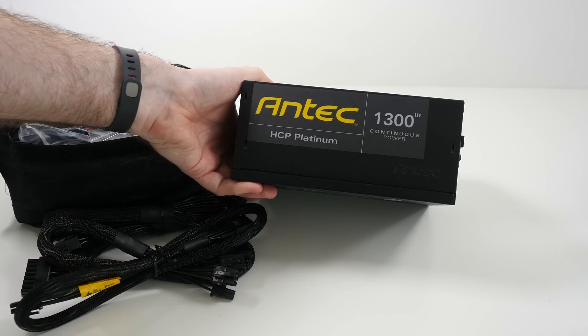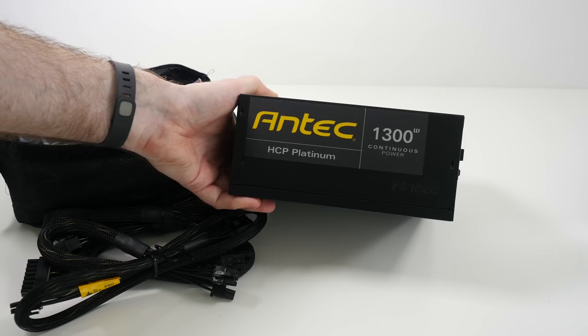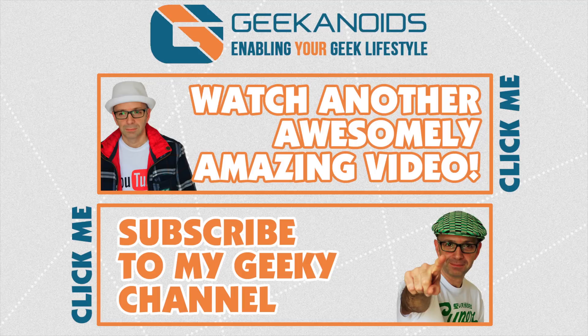Thank you very much for watching. If you've enjoyed this video please hit that like button, check out those links in the video description, click the annotation to see another video, and subscribe to the Geekanoids channel. I'll see you all next time.